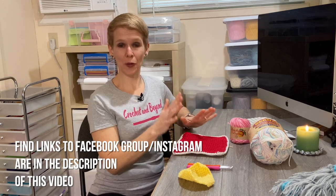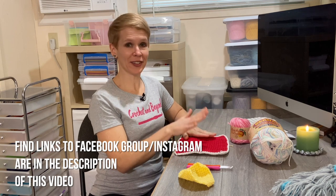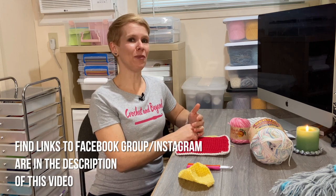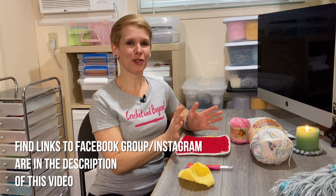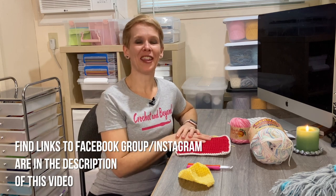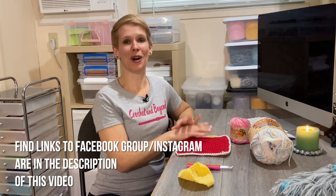As you work your pot holders, I'd love to see them! If you can, join my group on Facebook because I like to see pictures of what you're making. If you have Instagram, you can post there and tag my name. If you don't have social media, no problem — go ahead and send a comment in the comment section and let me know how you're doing.